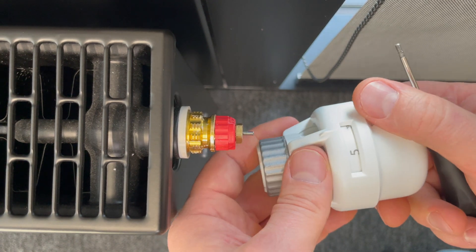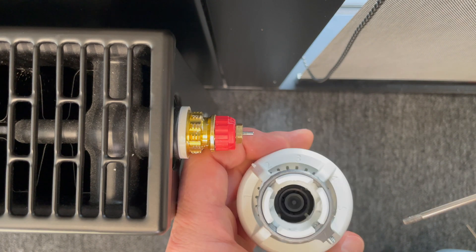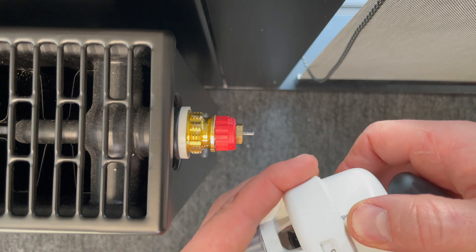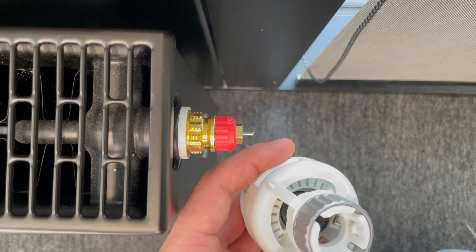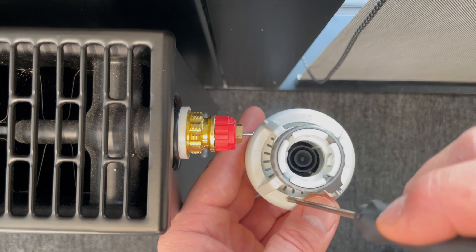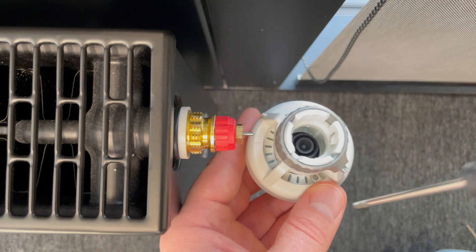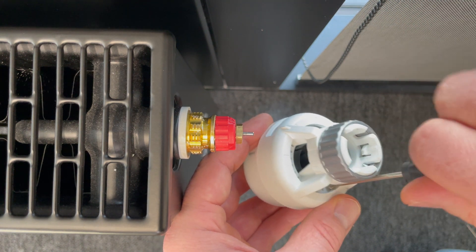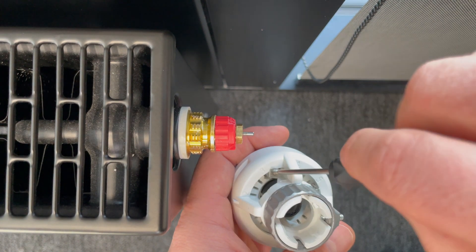The setting here is on five, at maximum. Now I change the minimum pin. Here we have markings: one, two, three, four, five. I want my minimum to be three, so I squeeze it here where number three is.